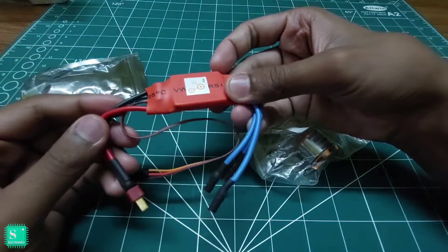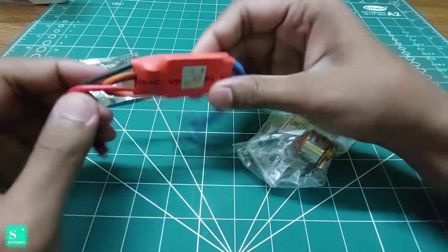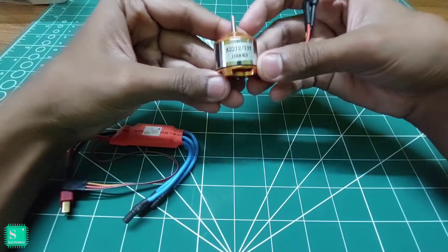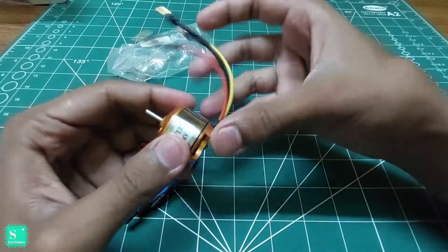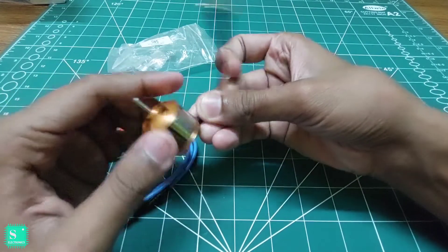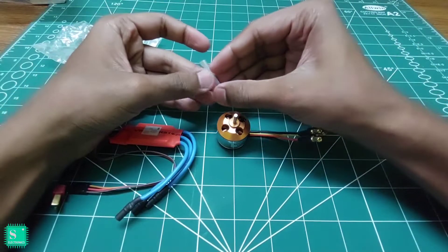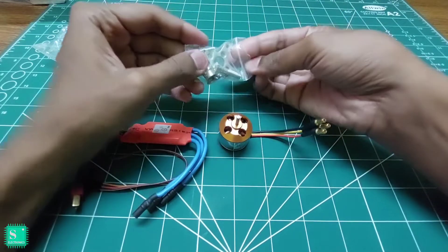We have received an ESC electronic speed controller, a 1000kV BLDC motor with connectors, and here are some of the parts to fix the BLDC to the frame.